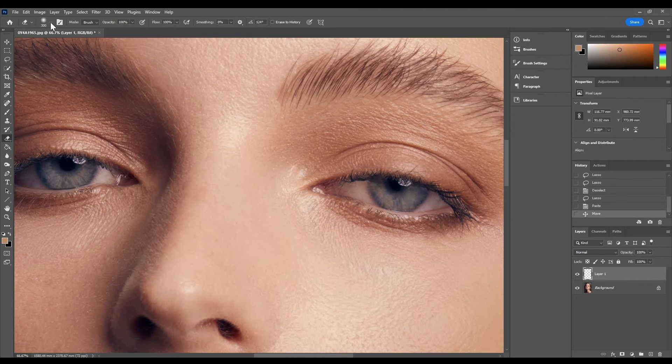Make sure you've got a soft brush and that the size of the brush is a lot smaller. I'm just going to do some erasing just around the top there to make sure we make it look as natural as possible.